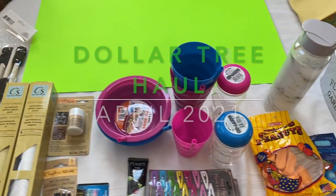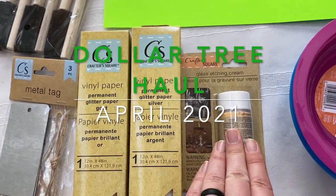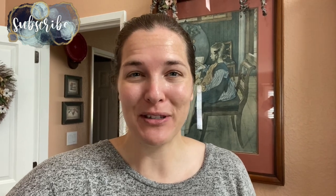Hey guys, I just got back from the Dollar Tree and I found some really cool crafting finds that I wanted to show you. Welcome back to Lima Bean Living. If you guys are new here, my name is Emily. Welcome to my little motherhood channel where I take care of all things mom — and today it takes care of all things Dollar Tree as well.